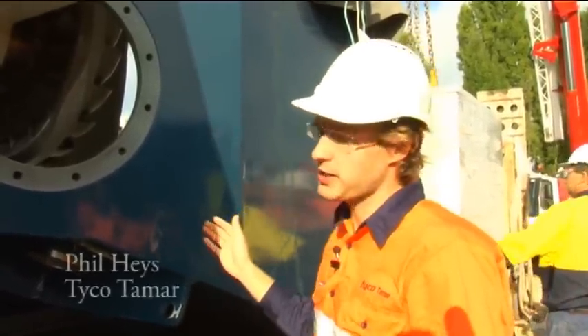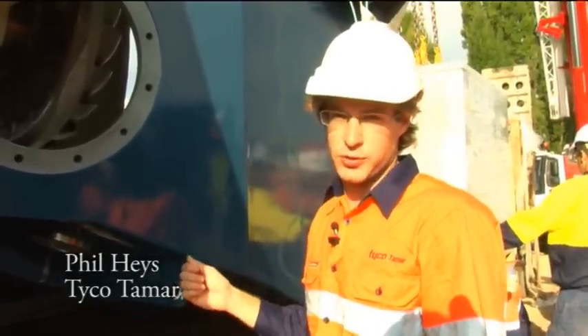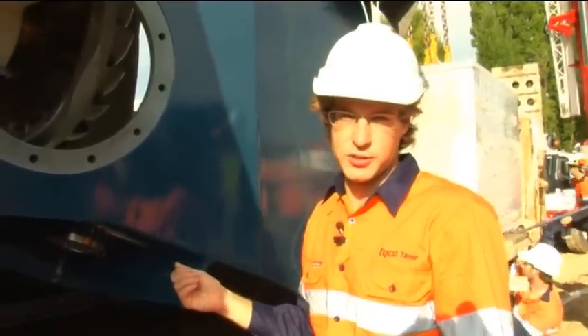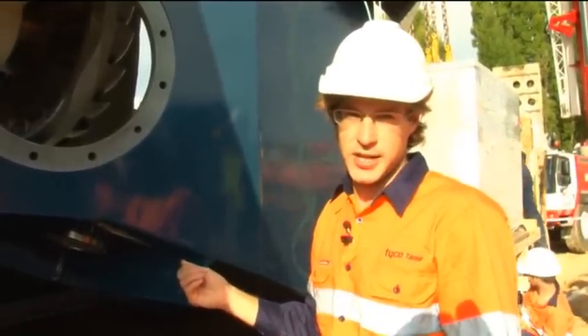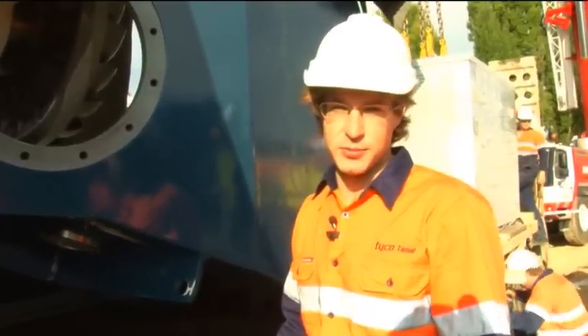Taiko Tamar designs these machines in Tasmania. We do all the manufacture and purchase a range of equipment including the switchgear, transformers, hydraulic systems, etc. We do all the control systems ourselves — designed in Tasmania — and we bring our own people over to do all the commissioning, running and testing of the machine.